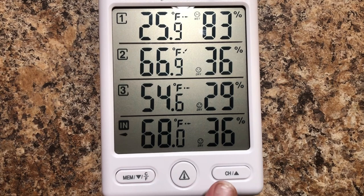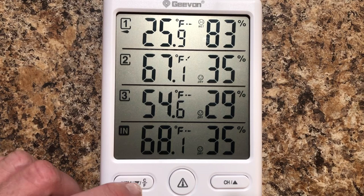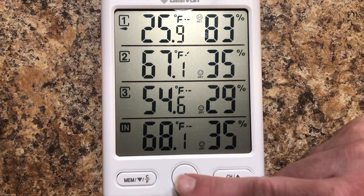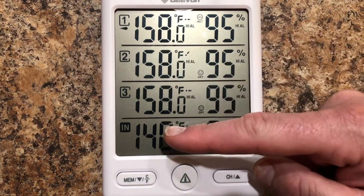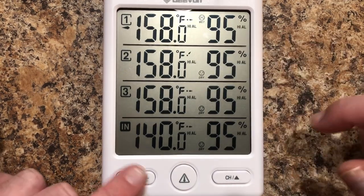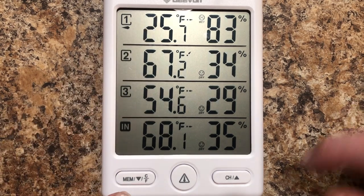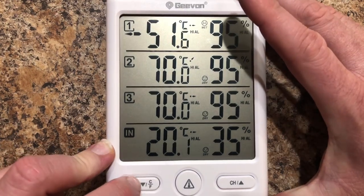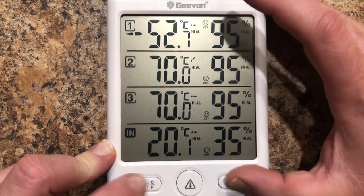Down here we have our three buttons. This one will change your channel. This button changes it from Celsius to Fahrenheit. This button is your warning button — once it reads that temperature it will warn you. With this button you can change the settings of the degree you want, hold it down to change to what level you want, going up and down between the two.